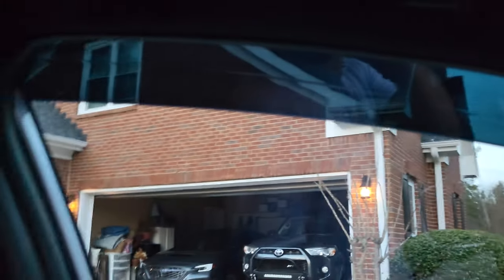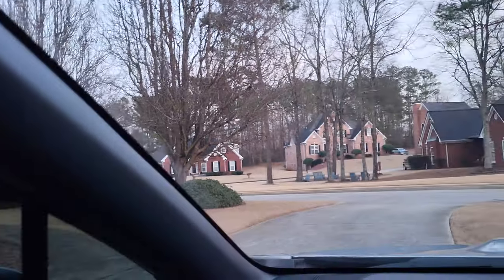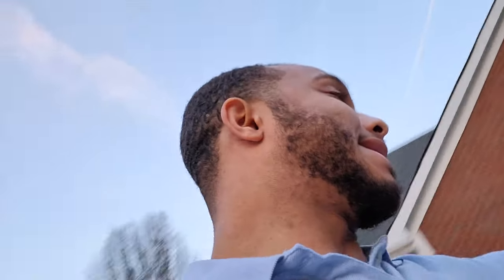I'm gonna go inside and show you guys what it looks like from the inside. Back window, back window, back window — that's pretty much the whole entire installation.